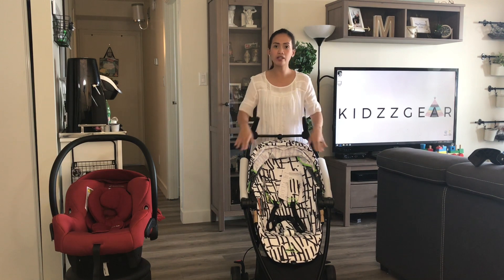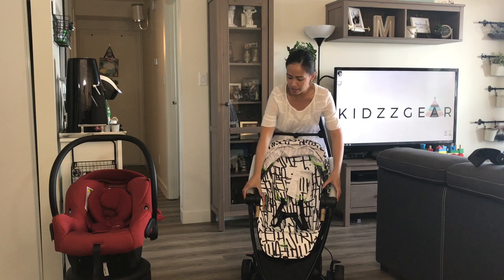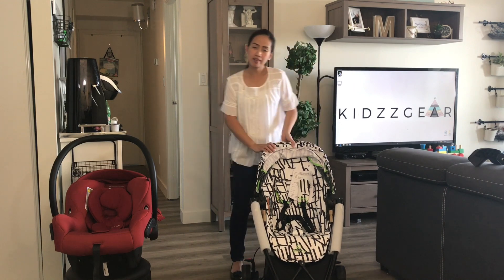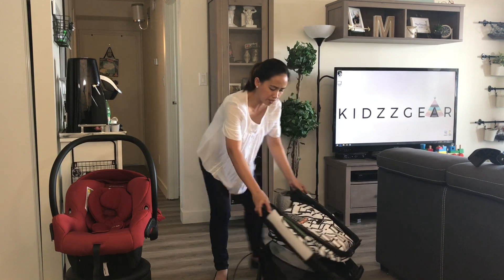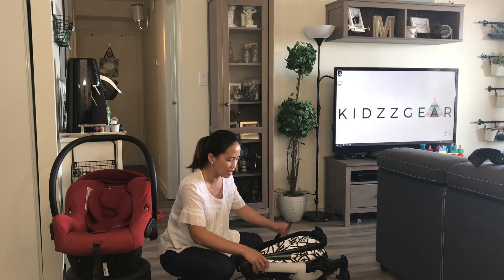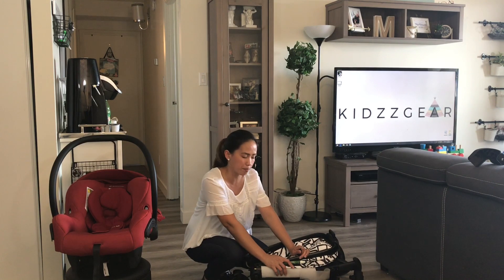First things first, it's clearly marked how you're going to do it. First, you need to press the button that says 1 and press number 2, then fold the handles forward. Next, squeeze the tab in the back that says recline and push it forward. I'm going to twist this around so you guys can see — over here you need to pull this down and push it forward. It's really easy after a couple of tries. Once you fold it, it comes with a buckle for you to attach and make it more compact.